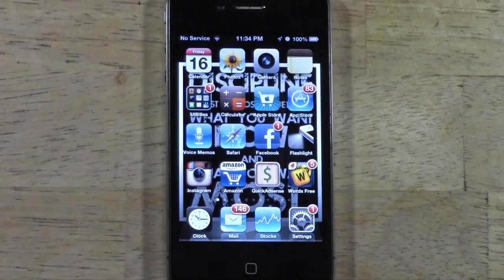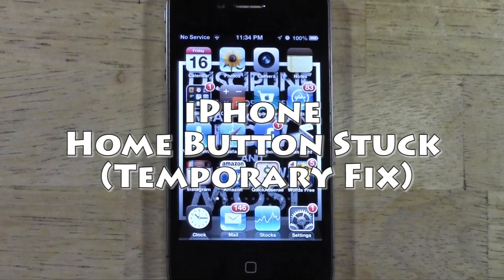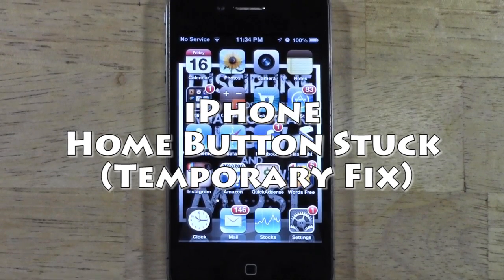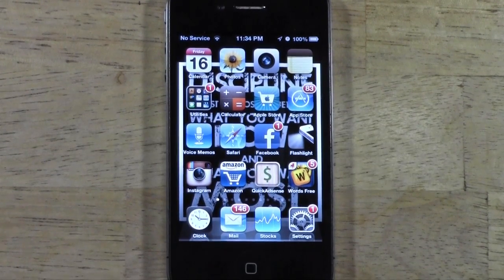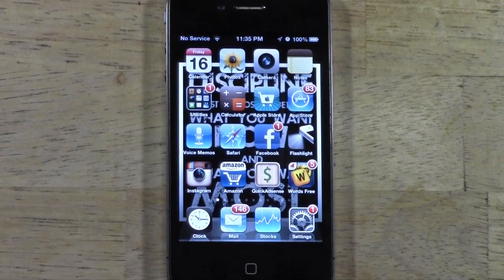How's it going out there? Welcome from H2 Tech Video. Today I want to show you a fix for your home button being stuck. My home button has been stuck for like six months and it is very frustrating, and I am too lazy to watch a tutorial or buy parts to actually fix it because I have a new phone now.